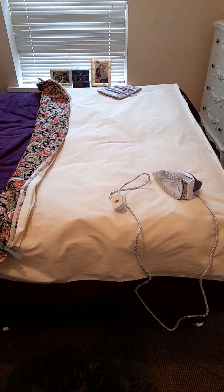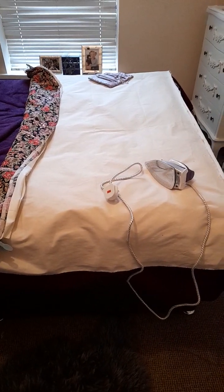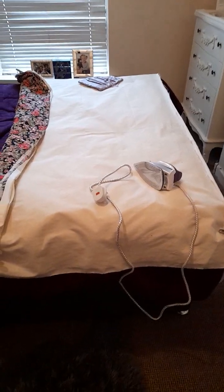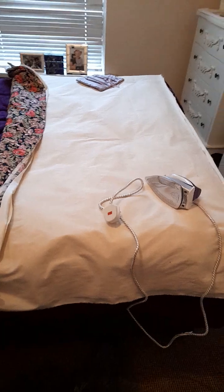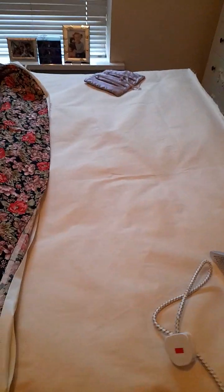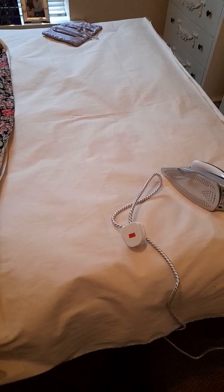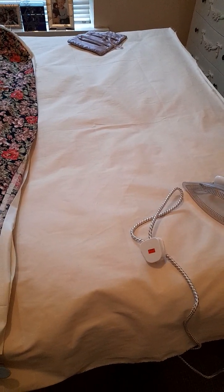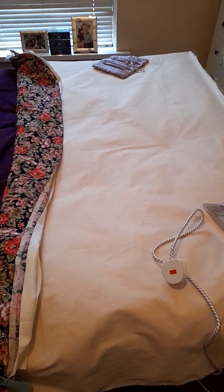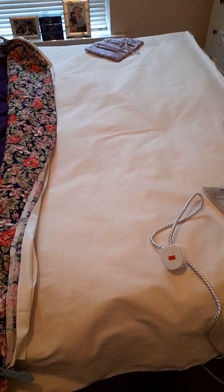Hi guys, welcome to my video. I'm going to show you the progress of my quilt. Don't worry, that iron is cold so nothing's going to burn. This is what I've been doing — I've basically been cutting out the material. Some of my material was longer than the other so I had to do some cutting. Bear in mind, this is my first quilt, so it's probably going to be full of mistakes, but that's how we learn.